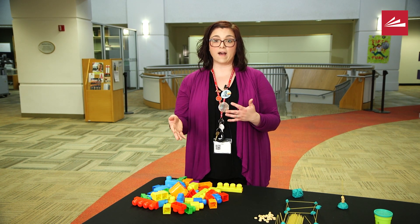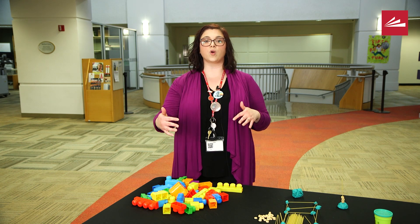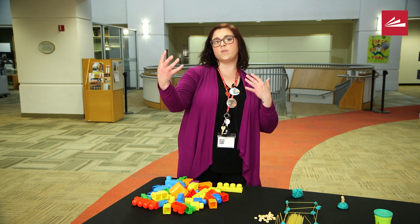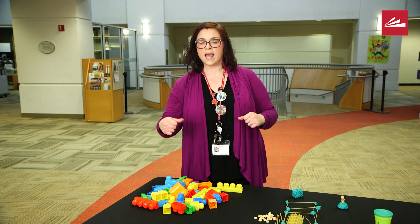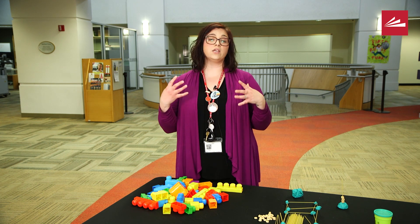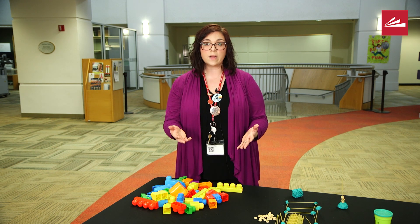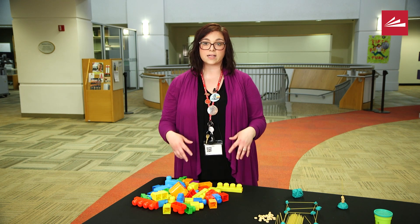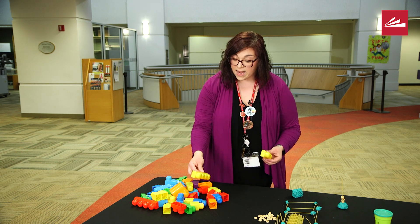Lego has some really awesome free activities you can find through Pinterest. These activities give your child prompts like: can you build a house, a boat, a car? What I like about these prompts is you can really use them with any sort of block — wooden blocks, bristle blocks, or tiny Legos.